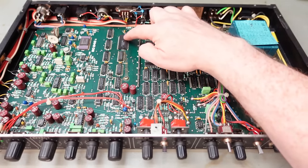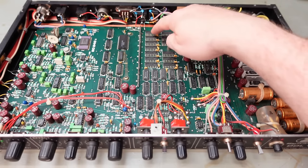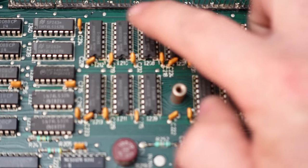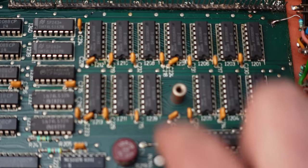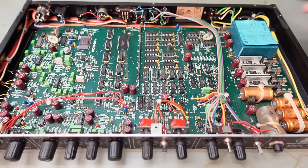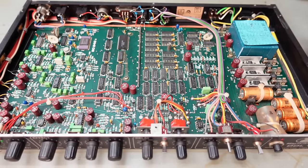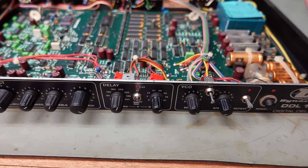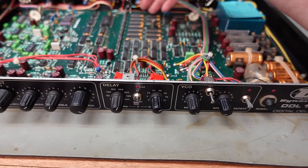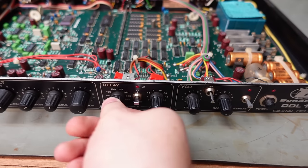Then we've got some fancy chips here. This one is actually the analogue to digital converter - it converts from your analogue audio signal into digital format, which gets stored on these memory chips here. These chips are actually the same memory chips used in the Sinclair Spectrum and probably a lot of other home computers of the early 80s. This long row of pins is where you connect memory upgrades - you can actually double the memory to create deeper effects. The delay effects work by cycling your waveform stored on the memory chips all the way through, and you can change how fast that happens.